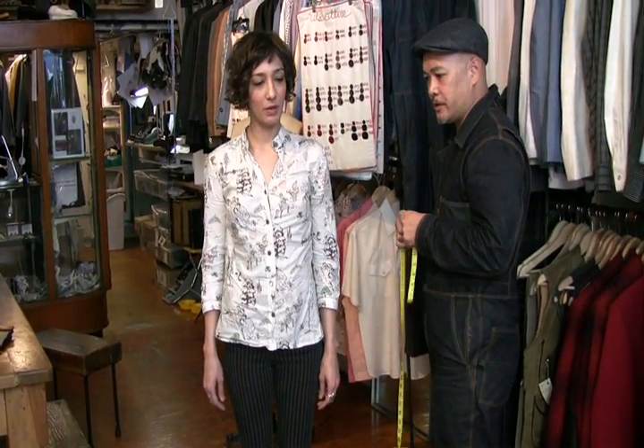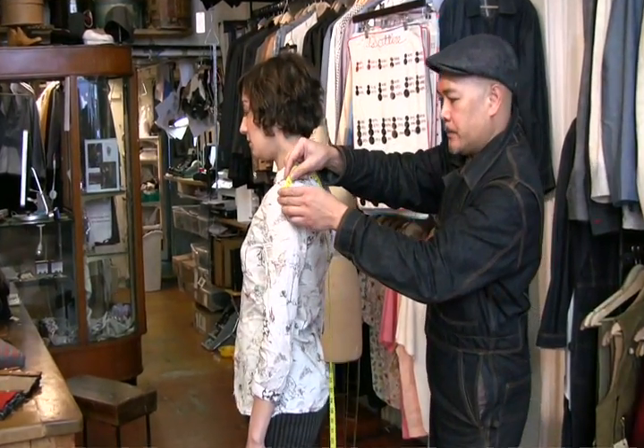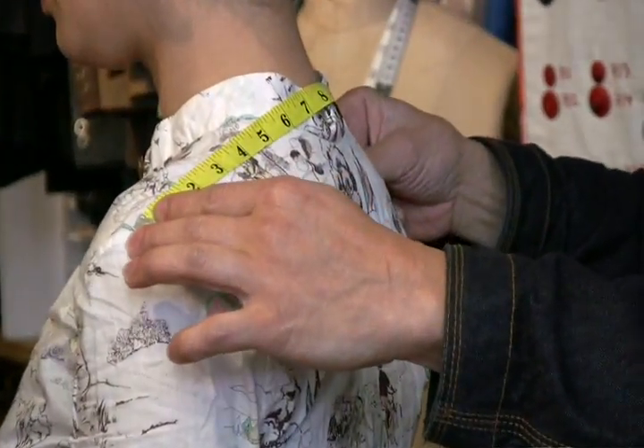The next one would be the shoulder. It would be right on the edge of the shoulder to the other edge of the shoulder.